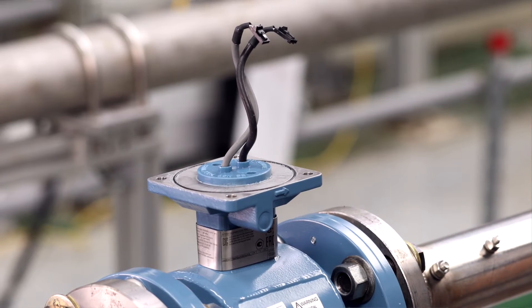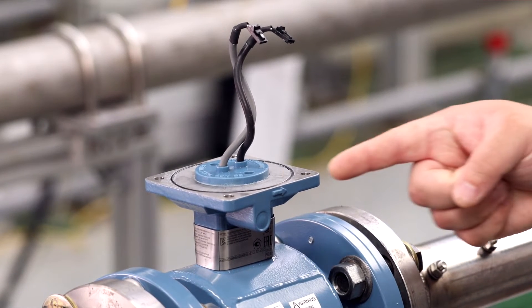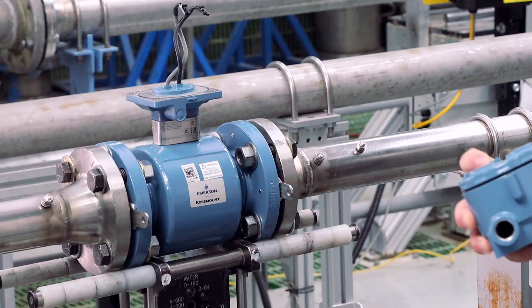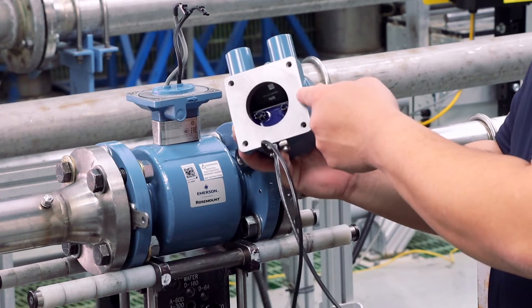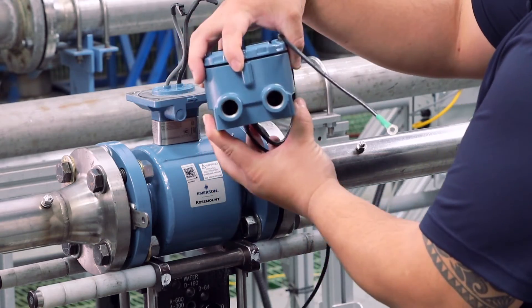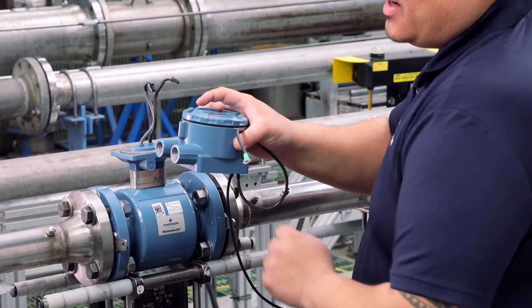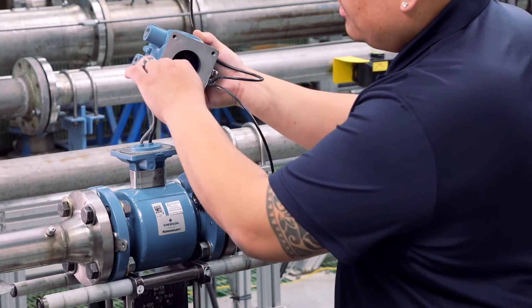To attach the sensor remote junction box, first ensure the o-ring is properly seated in the o-ring groove of the tube adapter. If it applies, feed the sensor cable leads through the opening in the bottom of the remote junction box. Orientate the remote junction box in one of the four available positions to allow access to the conduit ports for the remote cable. Next, connect the coil and electrode cable leads to the sensor remote junction box.